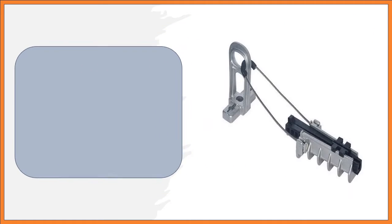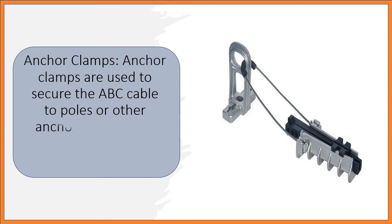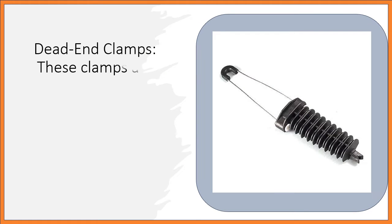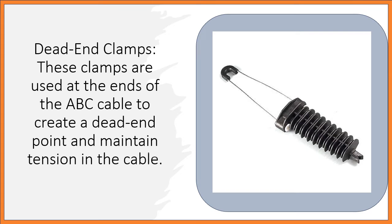Anchor Clamps are used to secure the ABC cable to poles or other anchor points, preventing the cable from sagging or moving. Dead End Clamps are used at the ends of the ABC cable to create a dead endpoint and maintain tension in the cable.